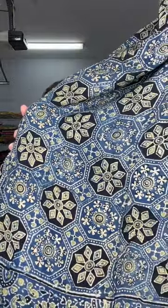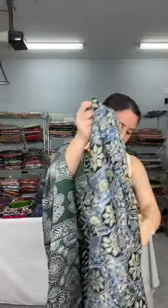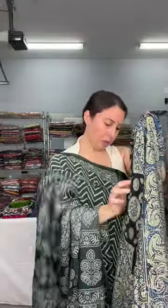Modal silk is a very soft fabric, very easy to drape — you can see I'm wearing it. It's very soft and flowy, more like a satin kind of finish. This is the ajrak print on the body. When you open the saree, it looks very smart — it's a very smart wear saree.